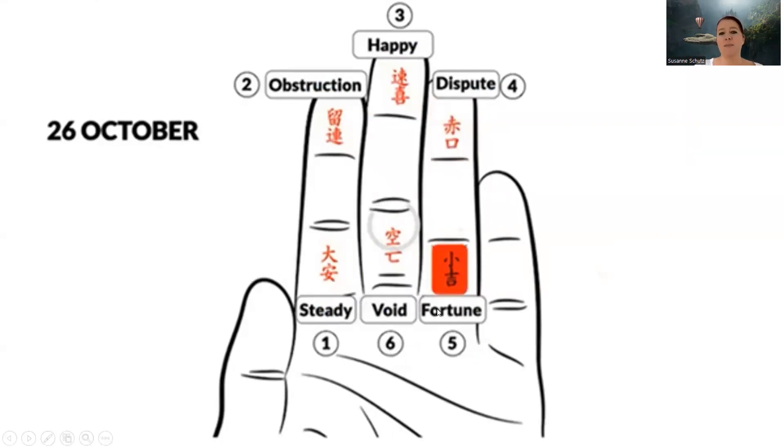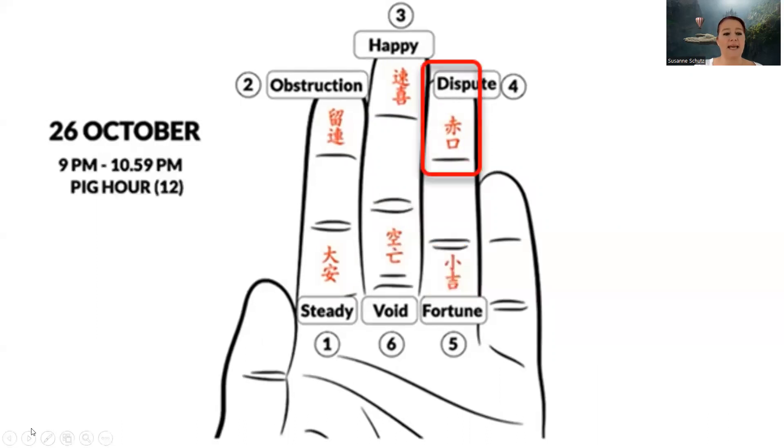Let's say the question was asked between 9 PM and 10:59 PM. This is the pig hour and it's the 12th hour. So again you count, starting at fortune — which was the end point — and count to 12 because this is the 12th hour. Counting one through twelve from fortune going clockwise, you end up at dispute. This is our answer to the question — whichever question you asked, dispute is the answer.